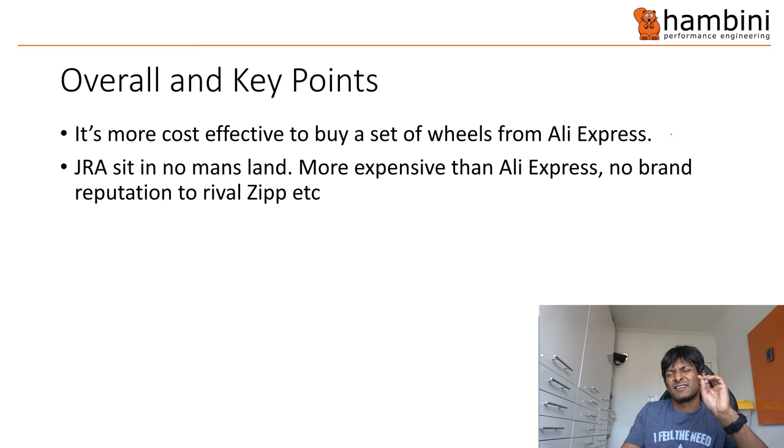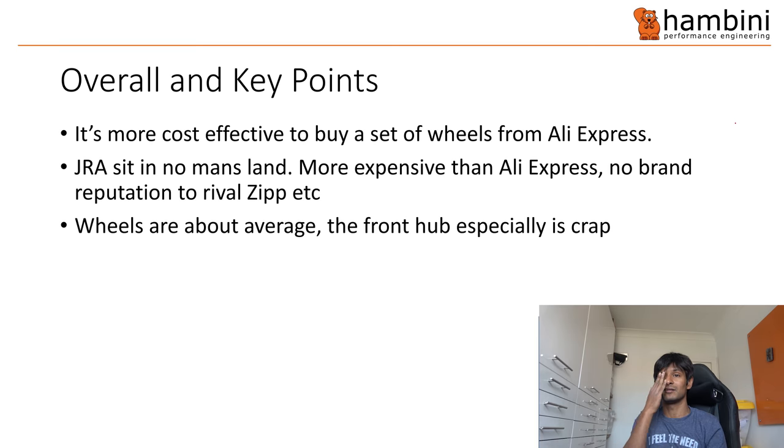Just Riding Along really sit in an unfortunate no-man's land — they're more expensive than AliExpress, they've got no brand reputation in the sense they're not the Zipp or the Rovals of the world, or Bontrager. There is a place in the market for them. Would I buy their wheels? Not really. The wheels overall — about average, and that's me being probably generous. The front hub's crap. If you're going to get that, it's rubbish, because the load rating on it is so low that you're just going to trash them so quick.